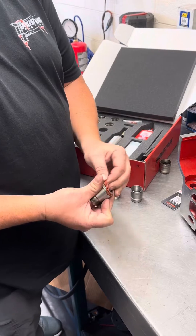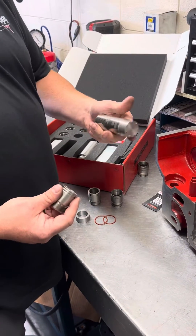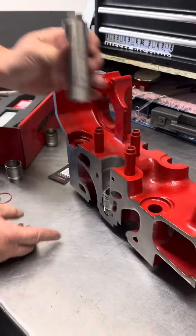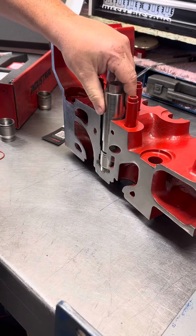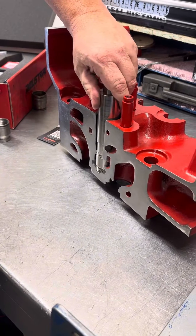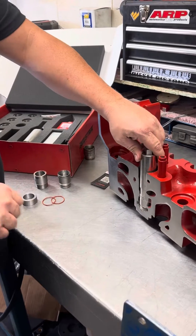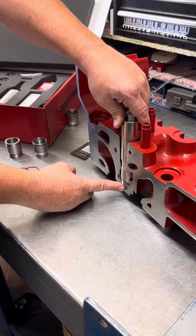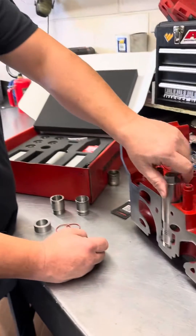Install this one without the O-rings because this lip will catch and it won't install correctly. It also comes with a tool that locks into here — go ahead and put that down in there. It spins in really nice and easy because it's been polished up. Then you come in with your Torque Lock Tool, thread this down, and torque it to 55 foot-pounds. The instructions also cover what to lubricate the O-rings with and what to put on the threads for thread locking.